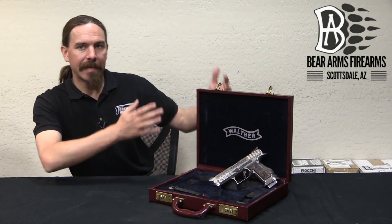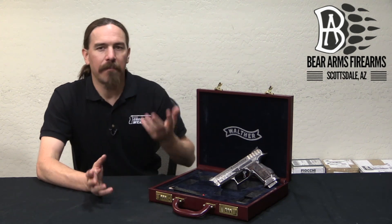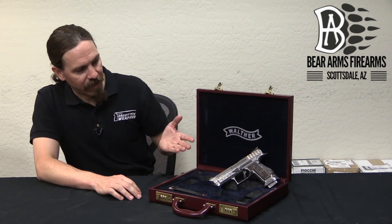Normally we think of engraved guns as that ye olde thing, or someone took a fancy gun from the past. Well, at the time, if you were buying a Tiffany engraved Colt, that was engraved brand new out of the factory. And the same thing holds true today, but I think a lot of people maybe don't consider it. What we have here is a Walther Q5 that has like 130 hours of hand engraving work on it.